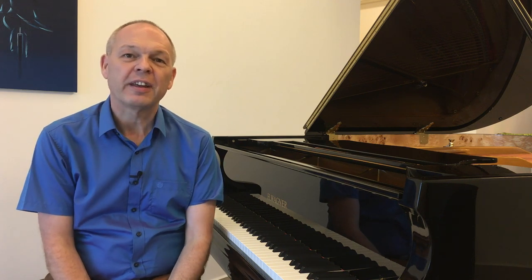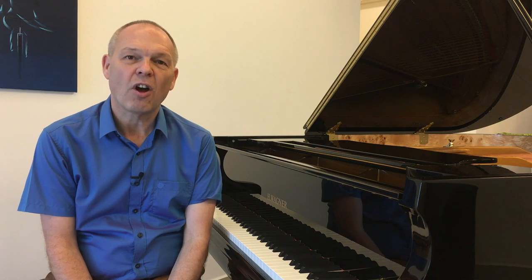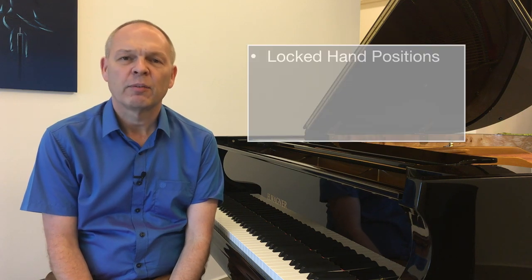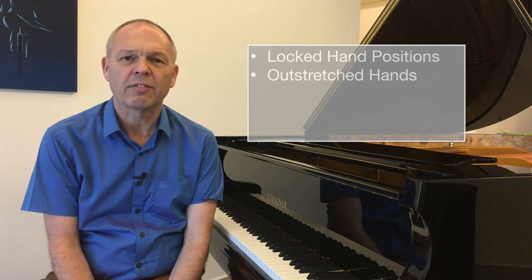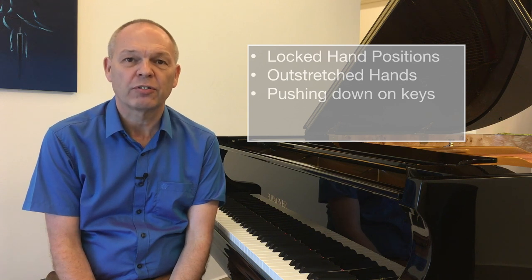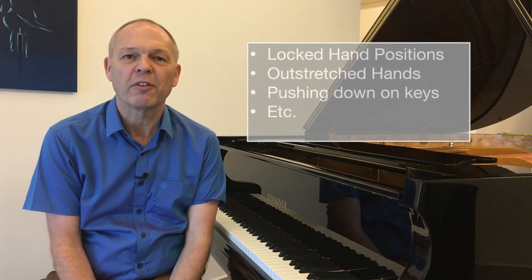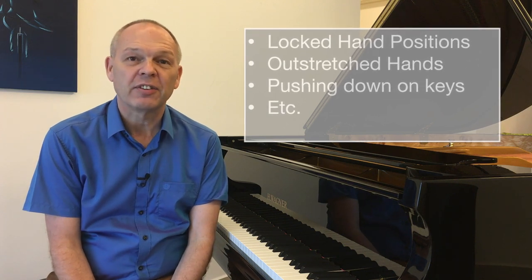There are lots of things that have been identified as causing tension when you play the piano — things such as locked open hand positions, keeping your hands outstretched when you're playing octaves and that kind of thing, and continuing to press down on a key after the note has sounded, when of course that pressure produces no other effect.